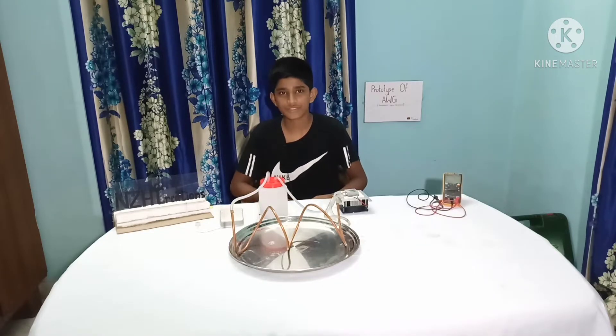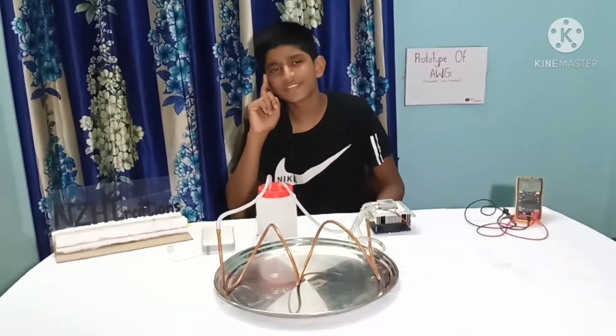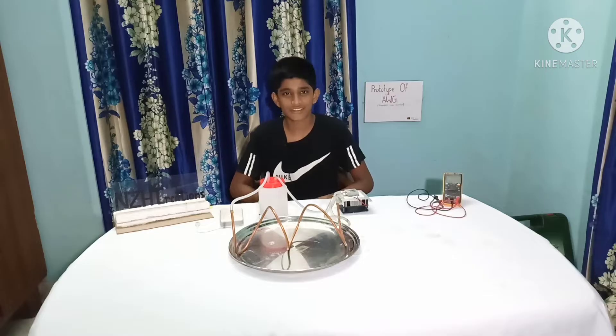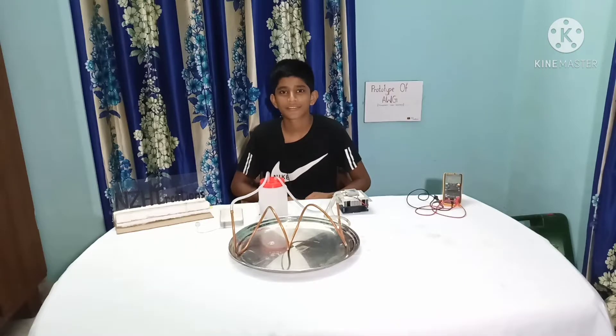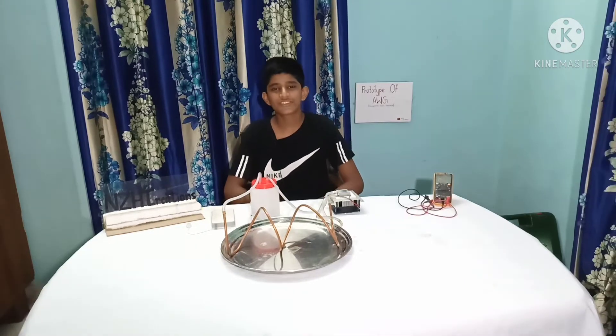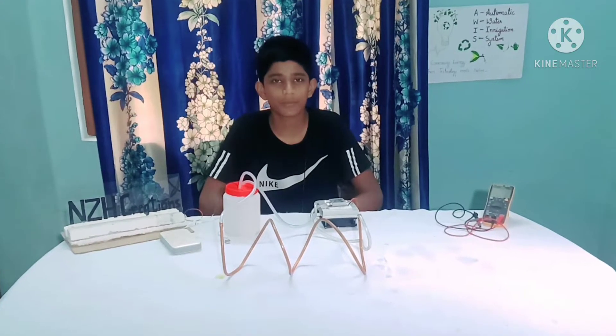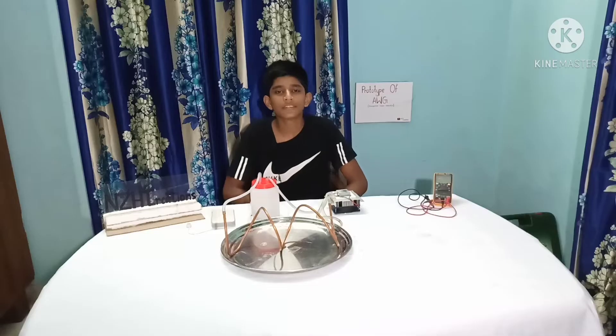This project is a prototype of AWG. You might wonder what AWG is — AWG stands for Atmospheric Water Generator. These are machines that can capture water from the air in the form of moisture. Fresh drinking water scarcity is growing day by day, and you have seen big cities suffering from acute water shortage.